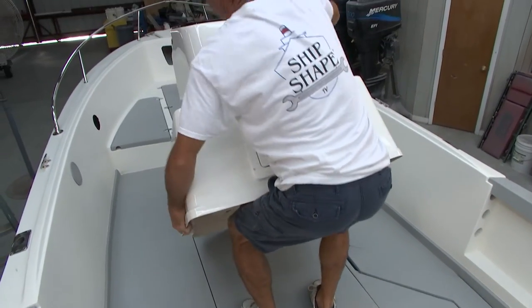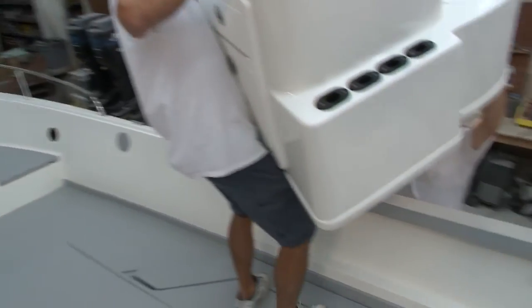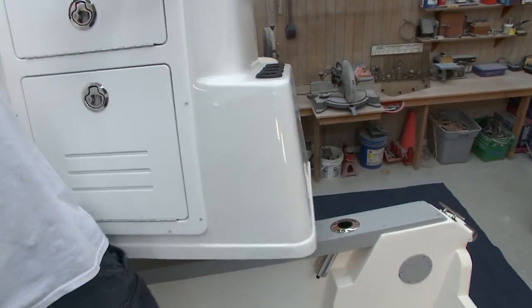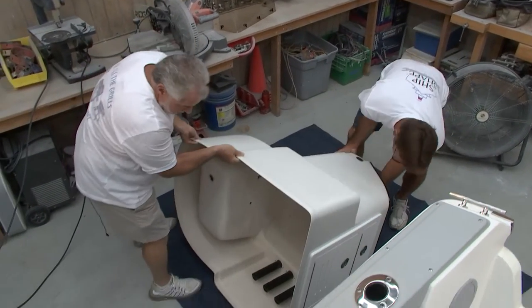What I'm thinking about doing today on the program is removing the center console from the boat — it's not mounted in — in order to position it so that we can mount some mounting blocks for some different electrical components.